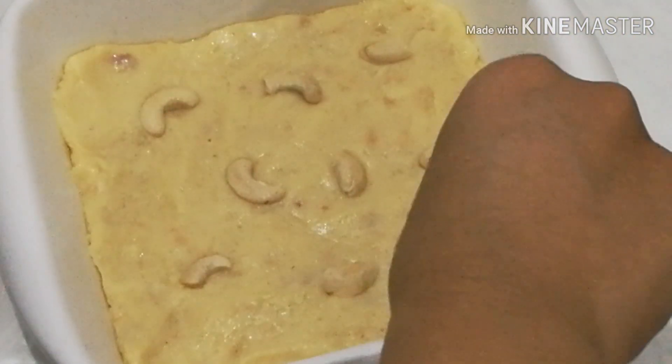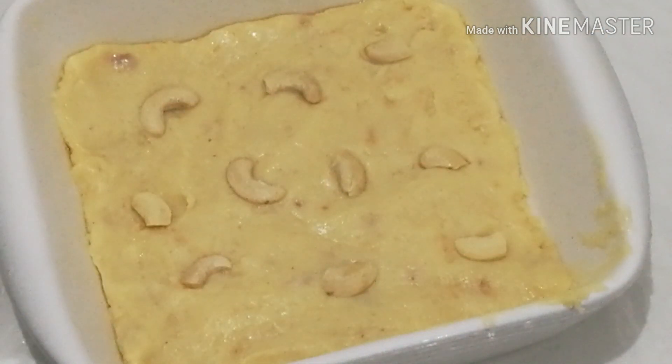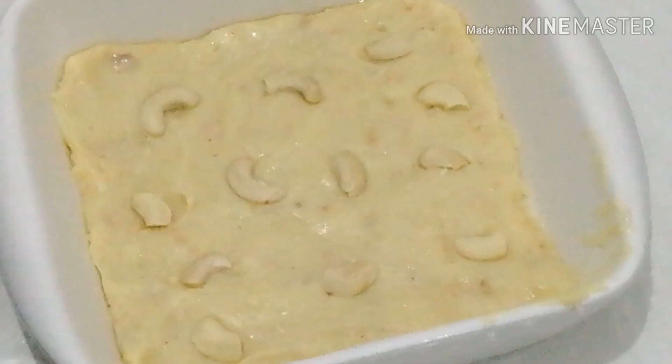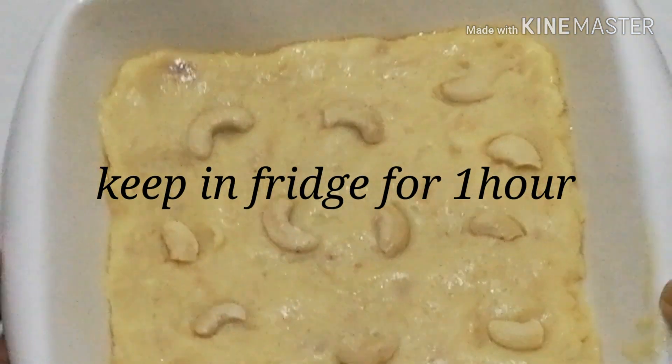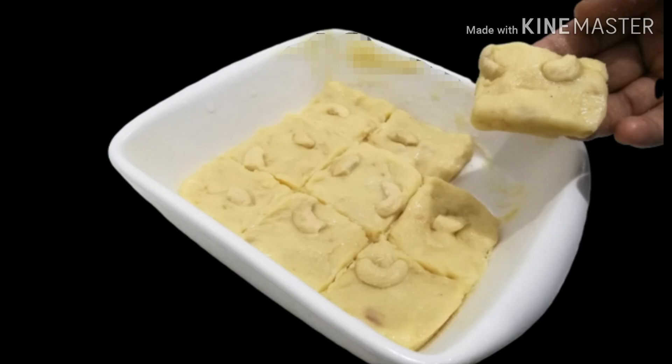I've got a little bit of cashew. I'll put it in the fridge for 1 hour. Then I'll cut it in the kitchen. This is a good taste.